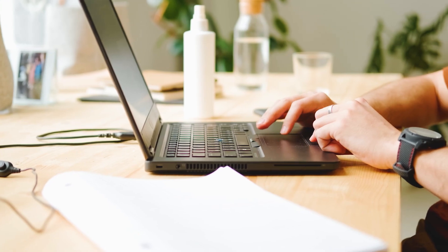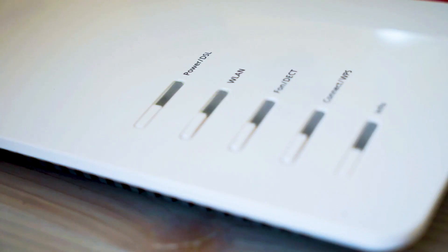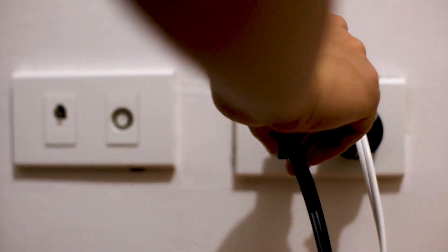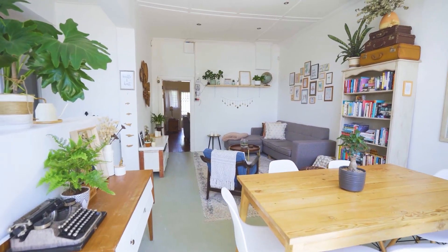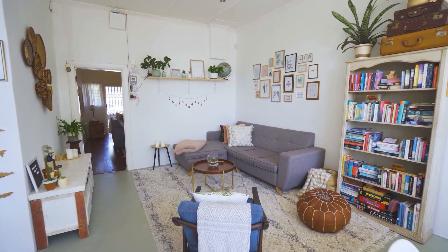If hitting the reset button doesn't work, then let's go on to this next method, and that's to find the router that is giving you Wi-Fi and go ahead and unplug the power to that for 60 seconds, then plug it back in. If that doesn't work, move your router to a different location so that it's more open and it can broadcast a better signal without any interference.